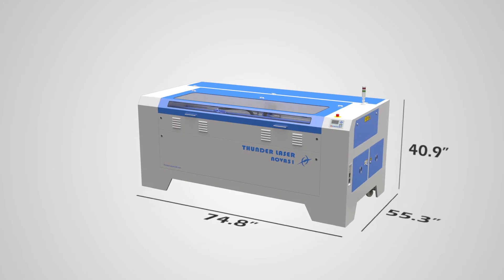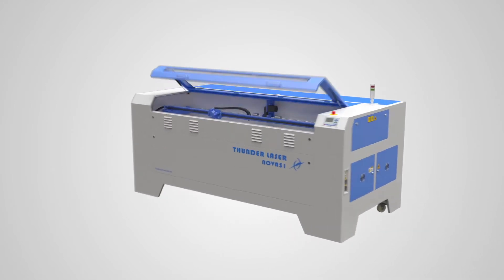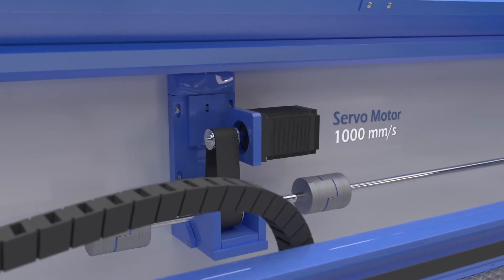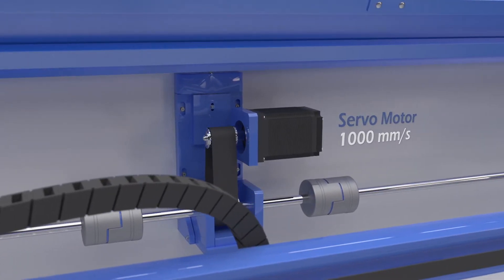With faster motors and quality wiring, Thunderlaser's Nova Series Laser Machine is a great value for the price. These motors boast 1,000 millimeters per second, which means faster job run times for you.